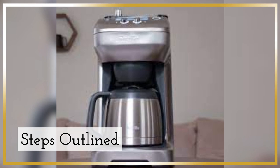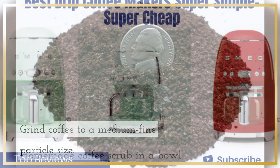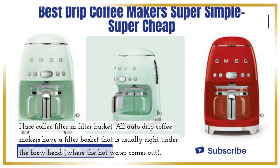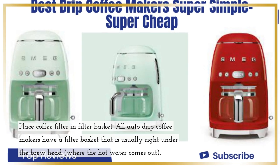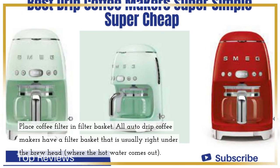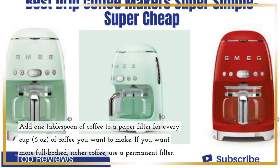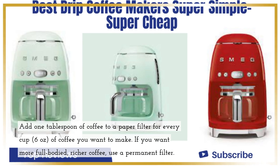Steps outlined. Grind coffee to a medium fine particle size. Place coffee filter in filter basket. All auto drip coffee makers have a filter basket that is usually right under the brew head, where the hot water comes out. Add 1 tablespoon of coffee to a paper filter for every cup of coffee you want to make.